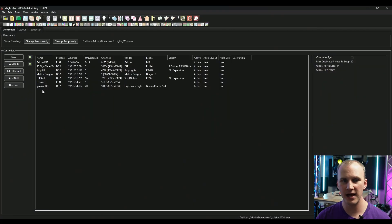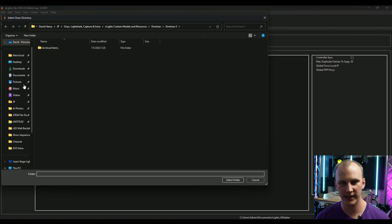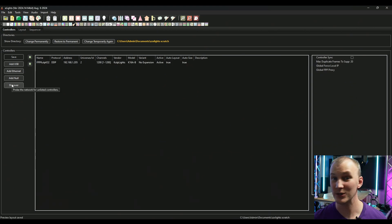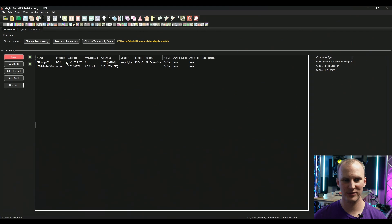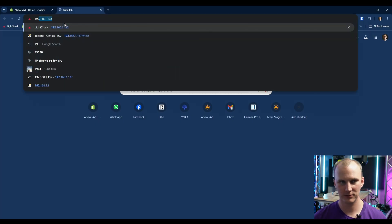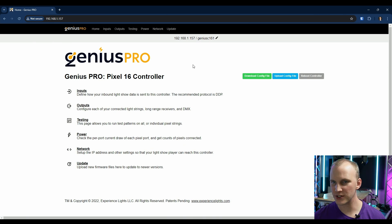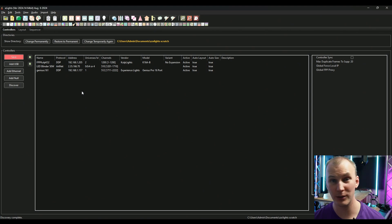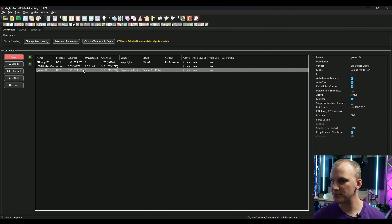First I'll launch xLights. I've got this controller already in there, so I'm going to delete it from the temp folder. With it on my network, I can hit Discover and it'll go find that controller. Something went wrong at first — something always goes wrong when you're testing. So I went back to the browser, typed in the IP address, and it shows up. It was just that I'd had it in here before or it wasn't ready yet, but it shows up and it's good to go.